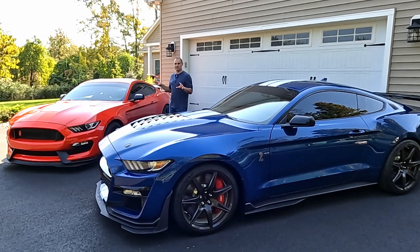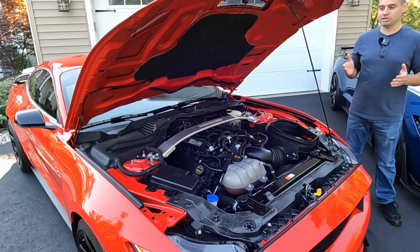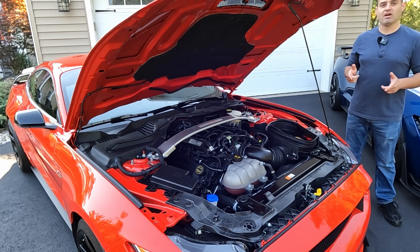In this video, I want to go over each engine individually, show how they're constructed, how they're set up, how they work, and then also go over the dyno charts to show exactly how these engines make power. Let's start with the GT350 — the 5.2-liter Voodoo V8 — 526 horsepower and 429 pound-feet of torque.